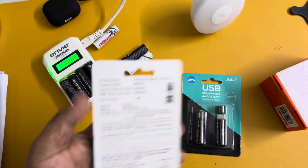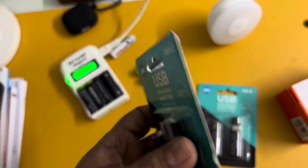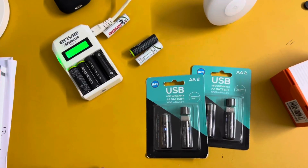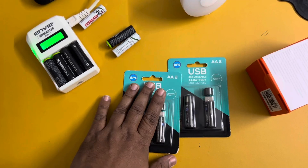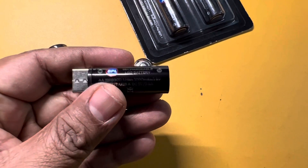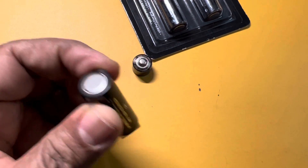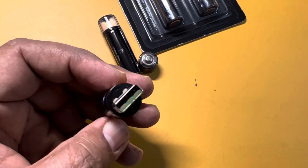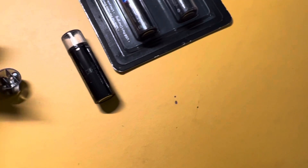I needed three more, and when I went to Reliance Digital I came across this new product from BPL. As you can see, this is the USB part which you plug into your charger or portable power bank. The cap is magnetic — all you have to do is just plug in and use it like any other normal AA battery.